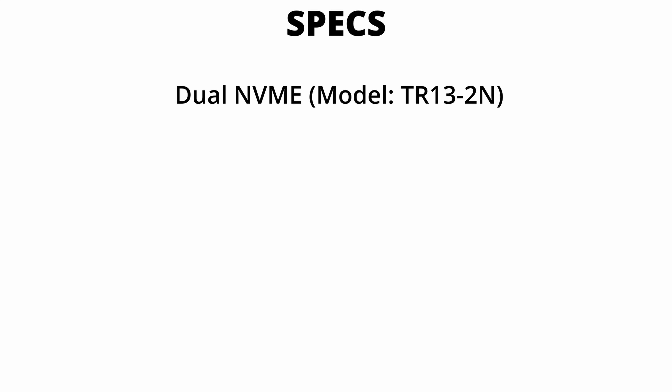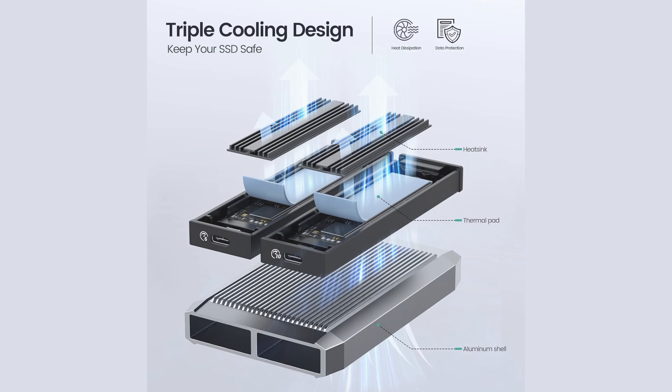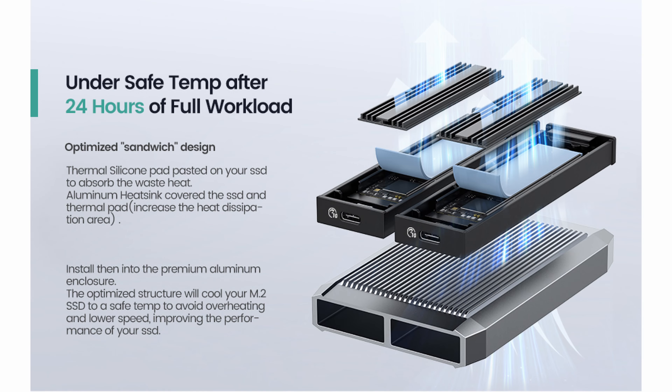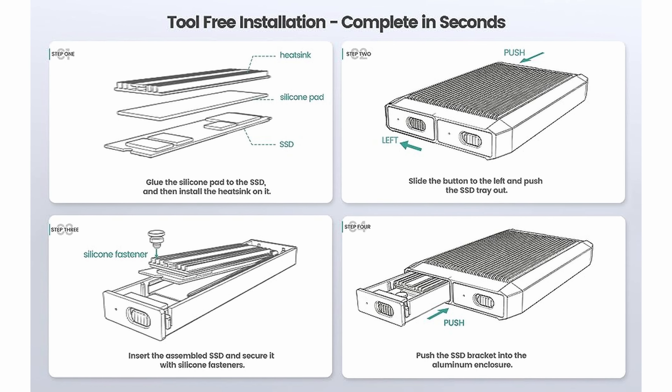Let's quickly talk about some specs. It is a dual NVMe-only enclosure — there's no SATA support, although there is another model for that which is a little more expensive. They have it listed as supporting four terabytes per slot, so eight terabytes total, in a full aluminum enclosure with heat sinks. It has two entirely independent slots, supports UASP and trim functions, sports a sandwich design for heat dissipation, and is entirely tool-less — although you may want to use a tool for one portion of the installation process.